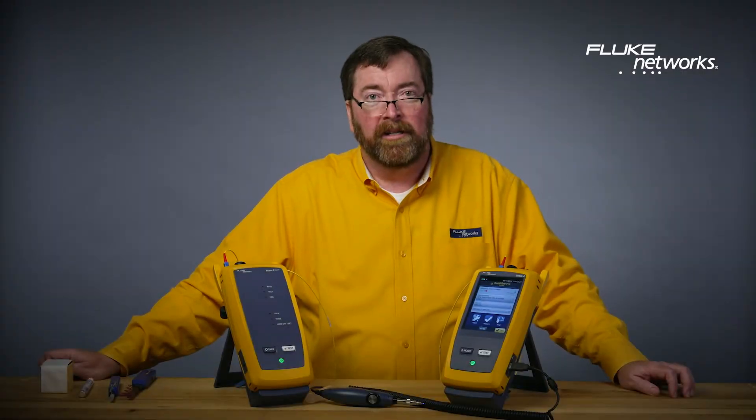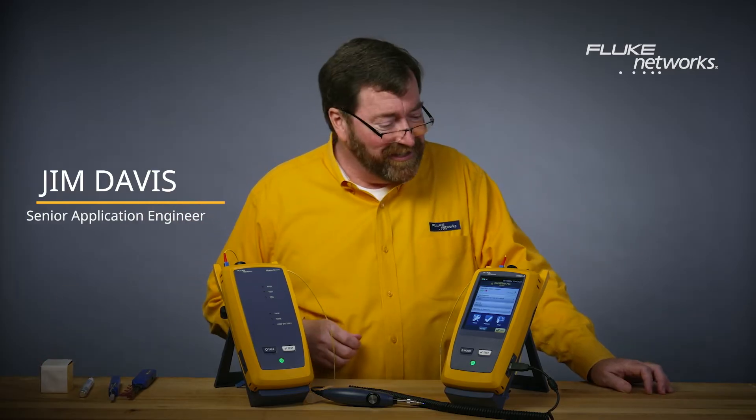Hey, good morning everybody. Jim Davis here from the Fluke Network's Technical Assistance Center. I'm excited we got something new to talk about testing today.